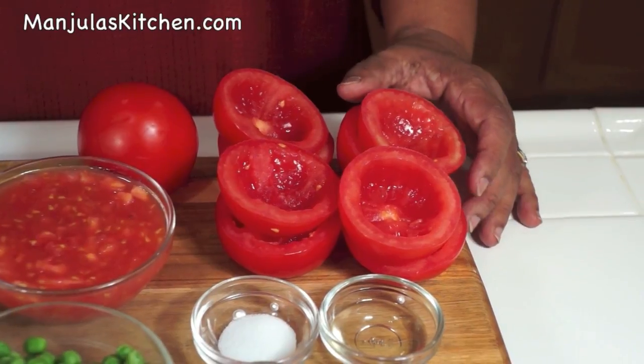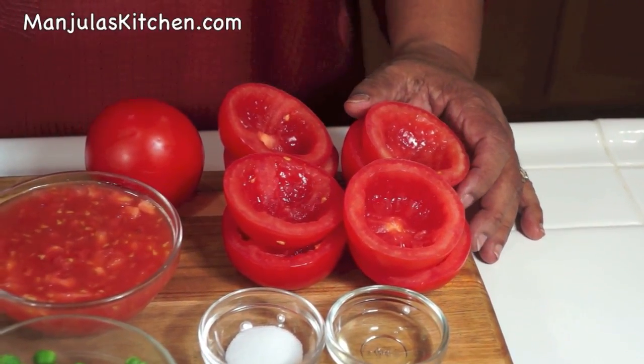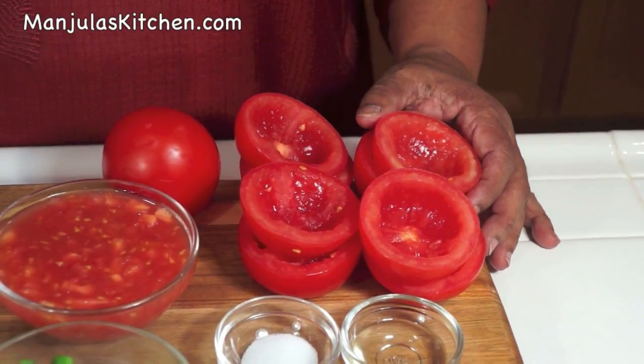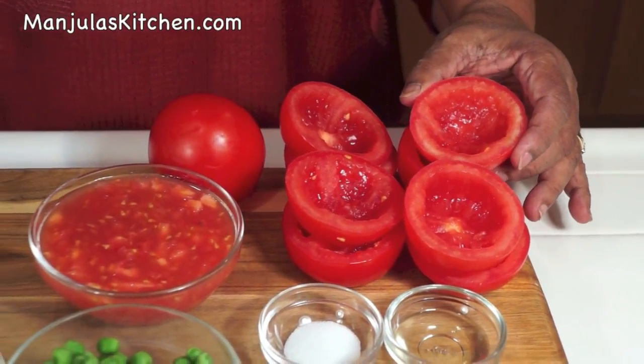This recipe will serve 4. To make stuffed tomatoes we will need 4 medium size round tomatoes. I have already sliced the tomato in half and scooped out all the pulp. We will use the pulp for the filling.